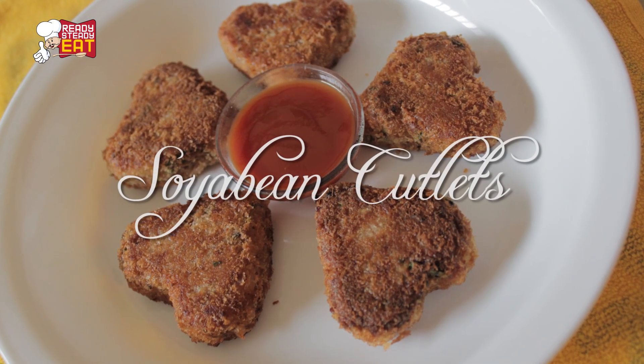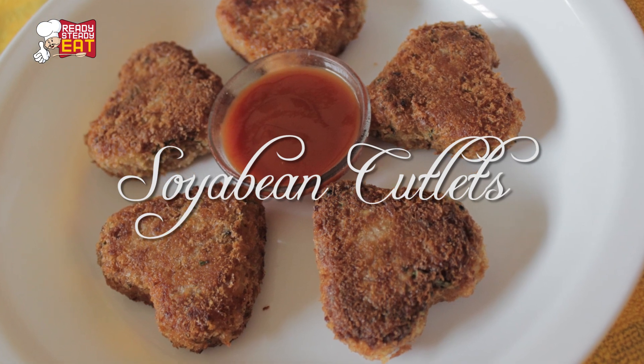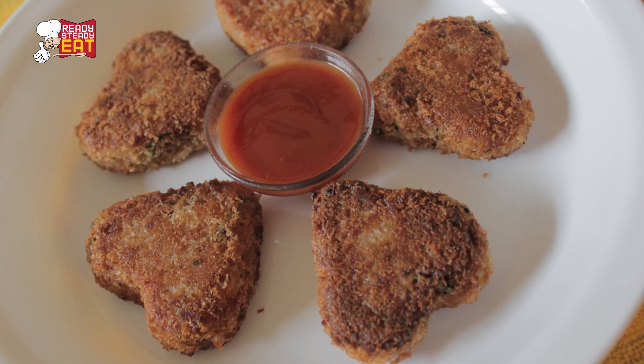These are prepared out of soya granules with some onions and other flavours, and then they are shallow fried. They are very low in calorie, make a great appetizer, and are very wholesome. So let me show you what you need for this.